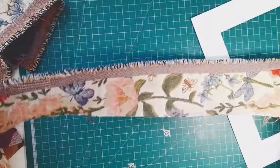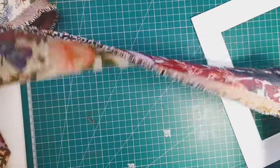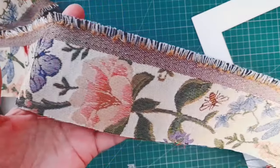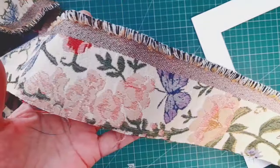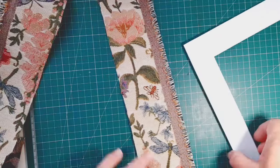Hi everyone, it's Tracy here from Art Fibre Stitch. I'm looking at a scrap of fabric that I found that I love. It's a sort of a tapestry kind of fabric. Can you see the bees and the flowers and the dragonflies, butterflies? Beautiful.